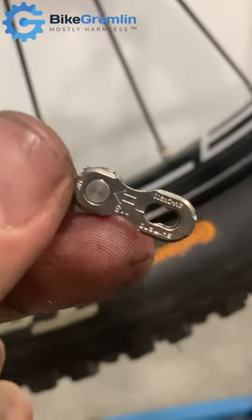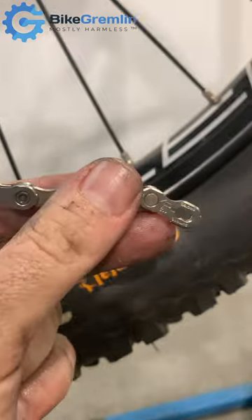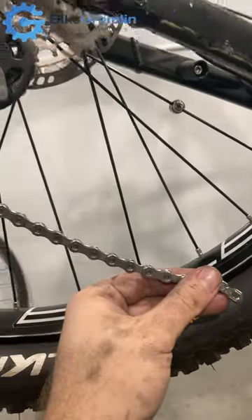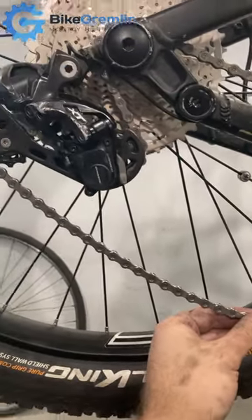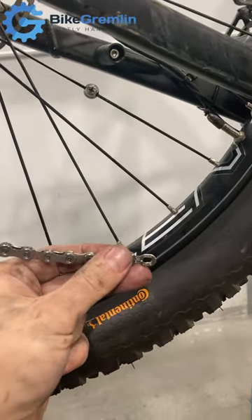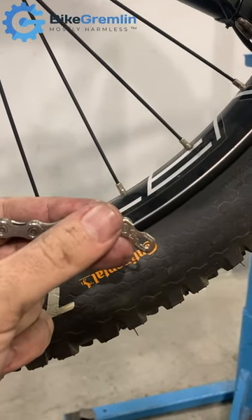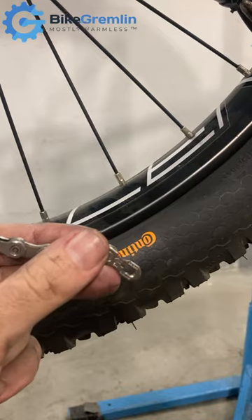For Shimano quick links that are also directional, the link arrow should point in the direction where the chain is moving when you're pedaling forward. So here on the downward stroke it should be pointing backwards. The outer quick link should be pointing like that, and the inner one will just be placed to match it.